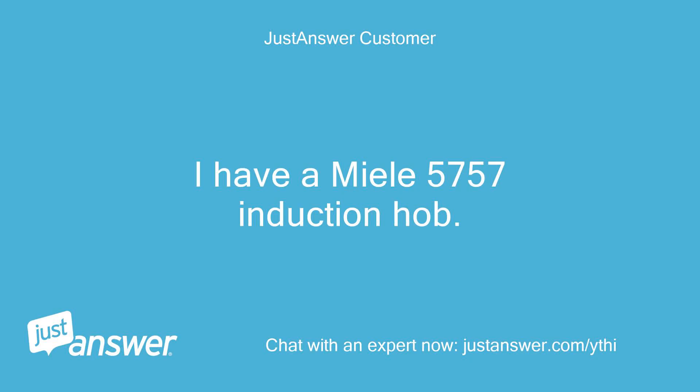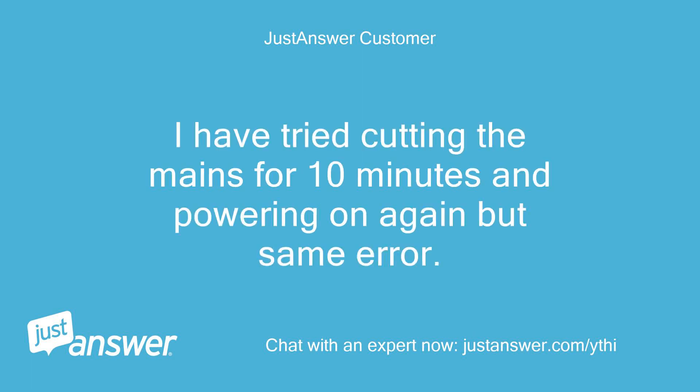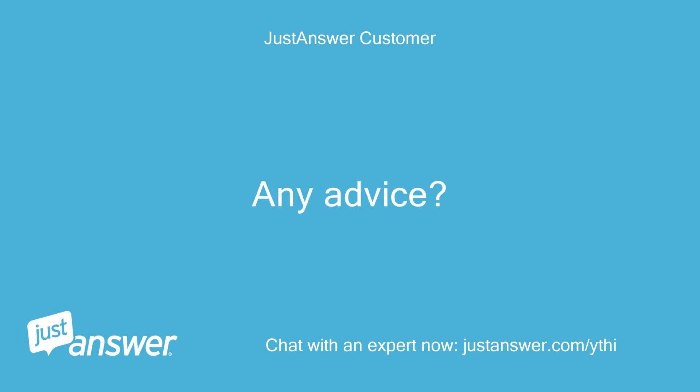I have a Miele 5757 induction hob. It shows error code FAY31. I have tried cutting the mains for 10 minutes and powering on again but same error. Any advice?